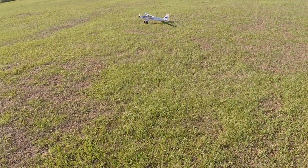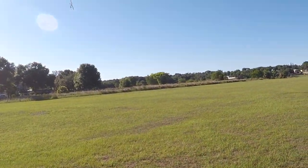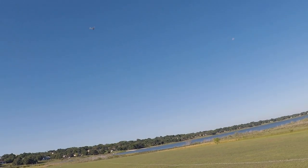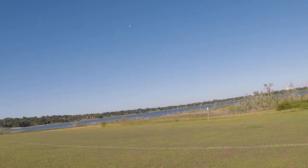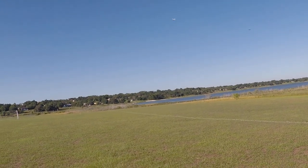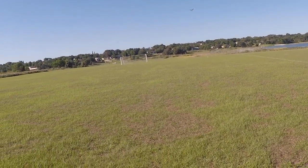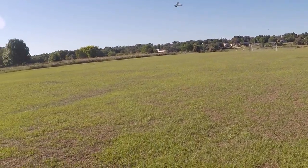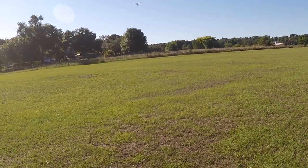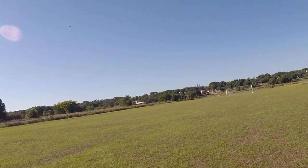Just kind of float her along there. Good looking bird. One of my favorite things to do, especially with a timber or any stall aircraft, is just walk them along in the sky like this.